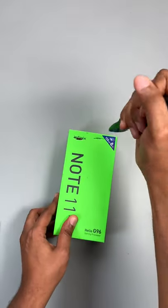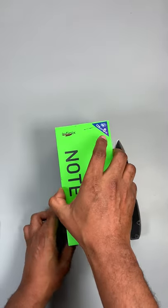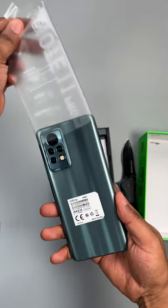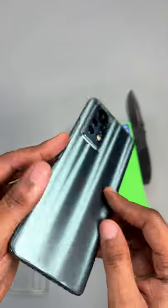What are you doing? Why are you destroying this box? You can't just open it, for God's sake. Yeah, it's cute.